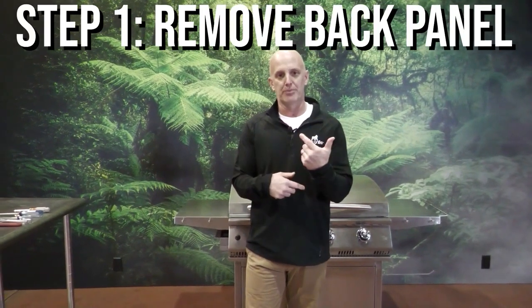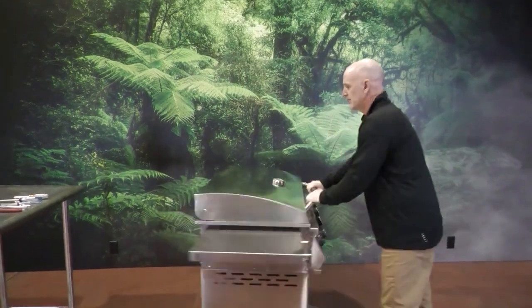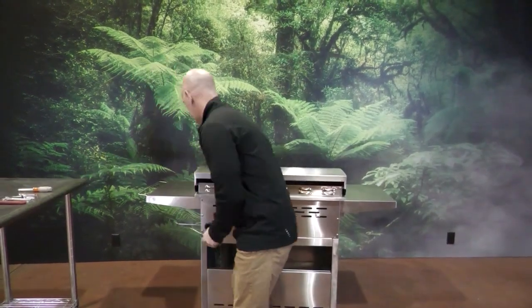The first thing we need to do is remove the rear panel on the Primate, so we'll spin this around. There are six screws holding this rear panel on, so I'll get those removed.